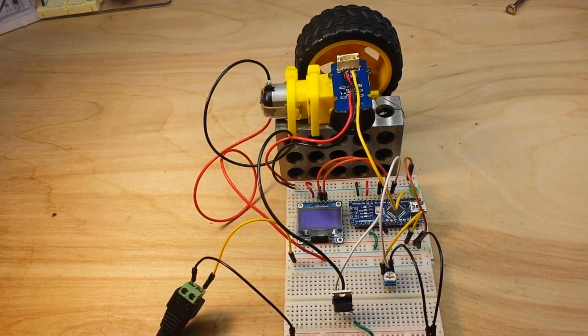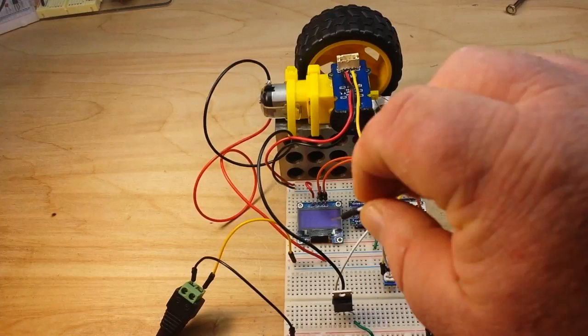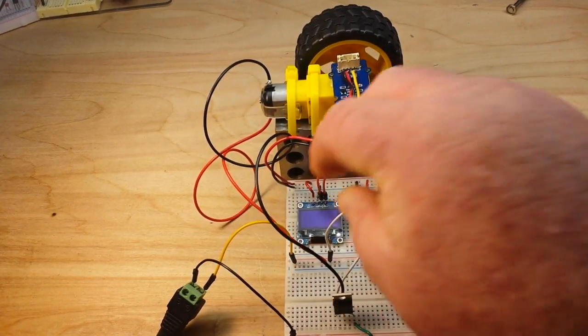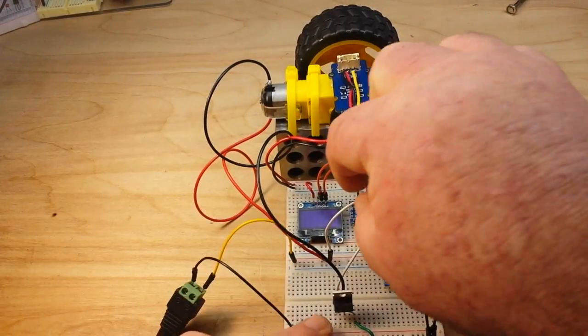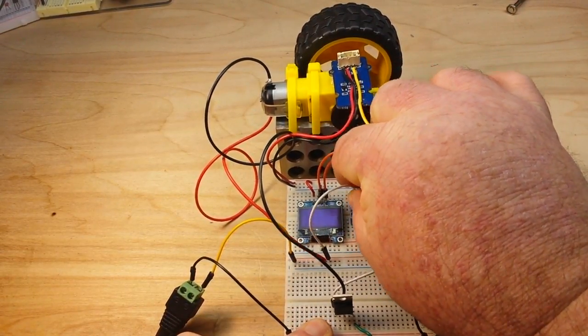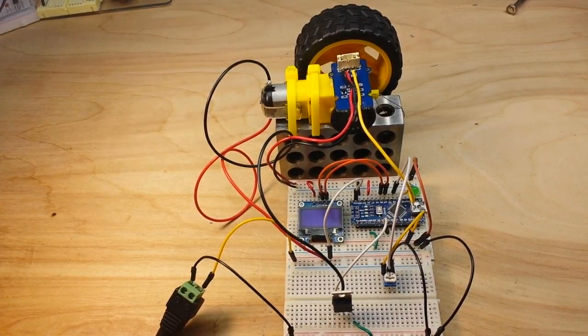Today we're going to put it all together and remove the computer from the equation. We'll take five volts from our external power source and plug it into the Arduino's VIN pin. No further hardware changes are necessary, but we do need to make some software changes.